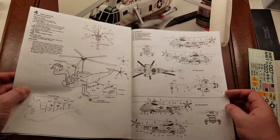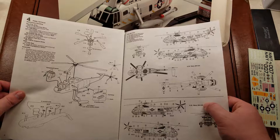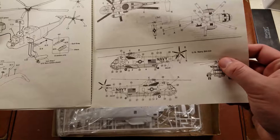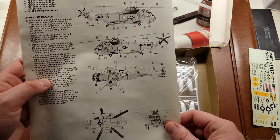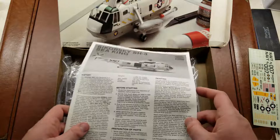It is a straightforward build and it does give you a couple of different marking options. You have a couple of Navy SH-3s — this one is the H variant and this one is the D variant. The H variant is from the USS America, and the bottom variant is from the USS Enterprise. Then on the back you have a Marines variant as well, which looks like a gunship gray. Those are the three variants you get in the kit.